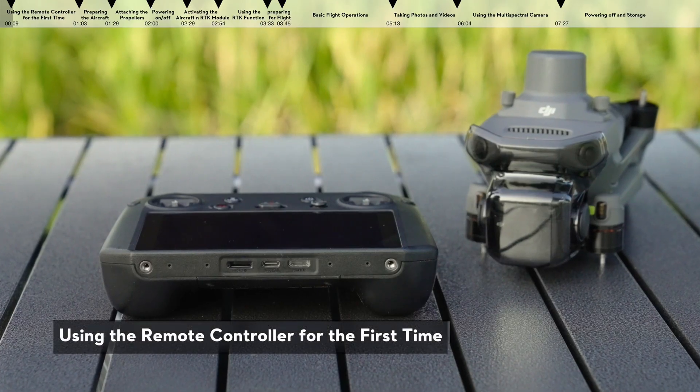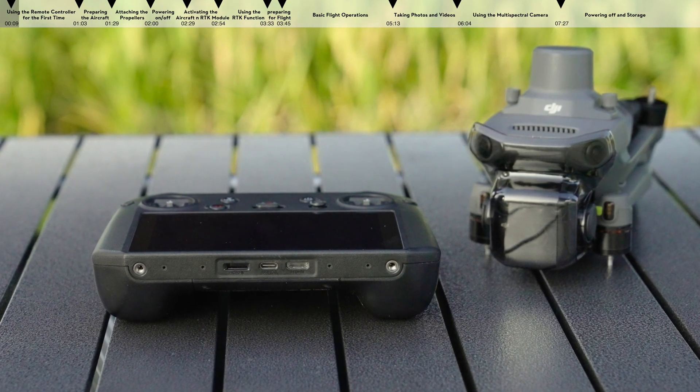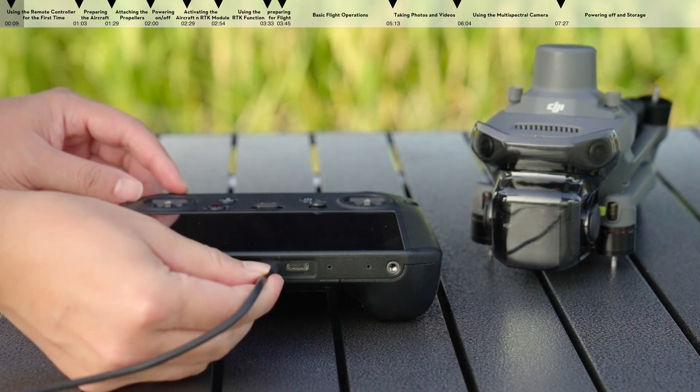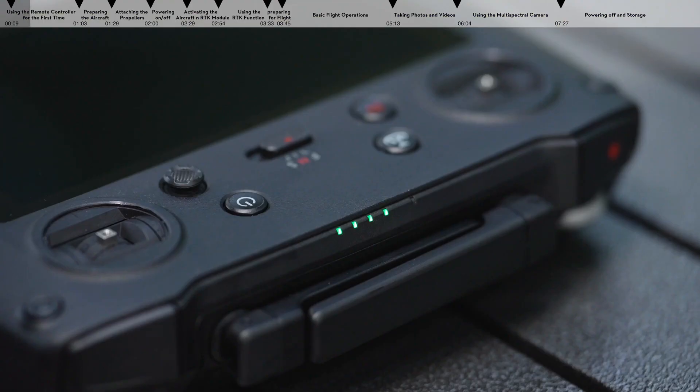Using the remote controller for the first time. The built-in battery of the remote controller is set to hibernation mode before shipment. Before using for the first time, connect the remote controller to the charger with the USB-C to USB-C cable, and charge the remote controller for about one minute to activate the battery.